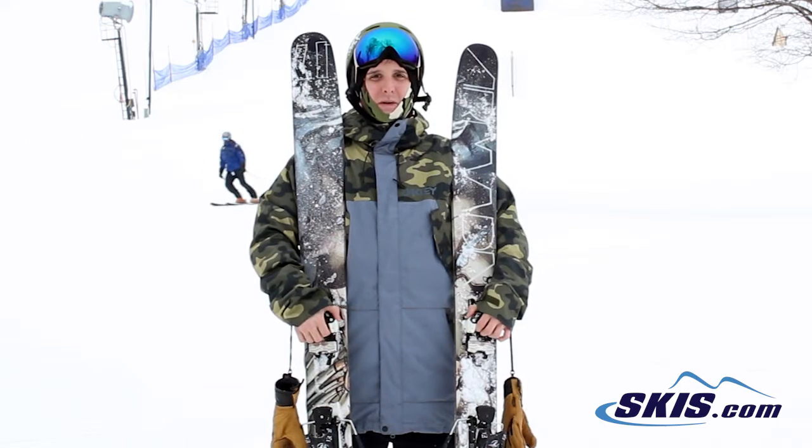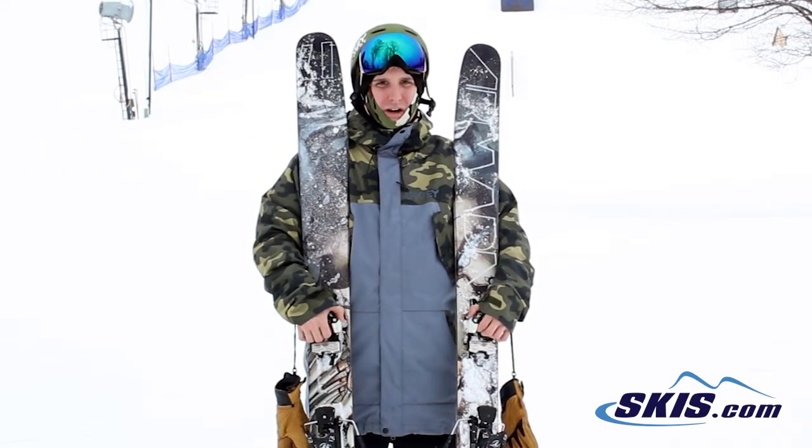Good ski for your intermediate to expert powder all-mountain rider. Yeah, give it a shot.